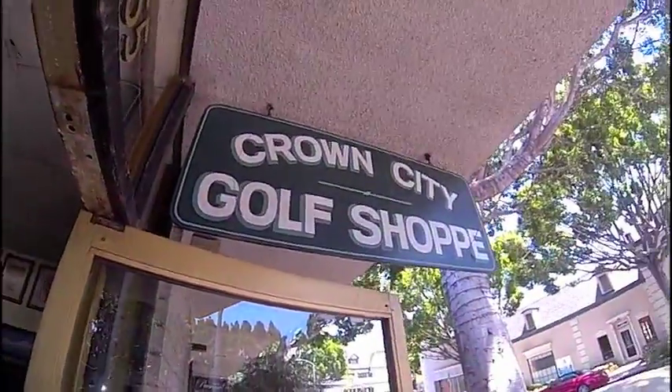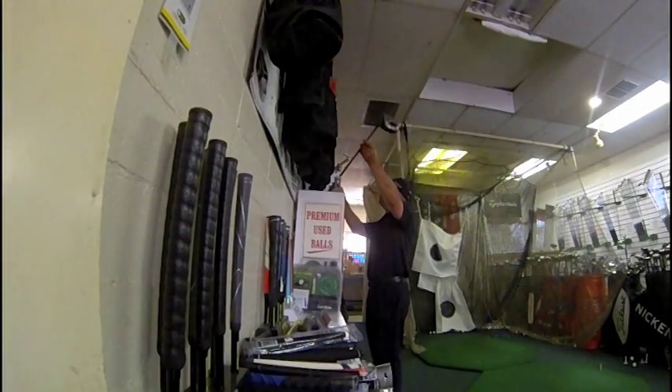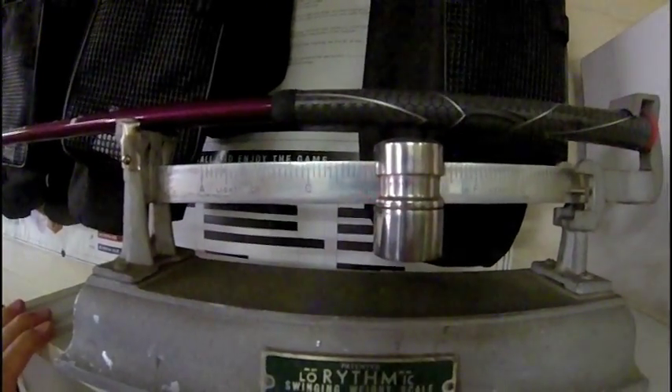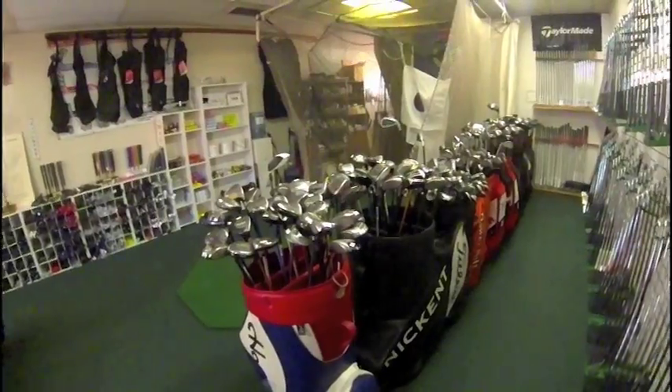I went down to Crown City — that's where I get all my used golf equipment and get my repair work done. My friend Richard works there and he's very friendly. So if you're in Pasadena, check out Crown City Golf on Green Street. It is dynamite.